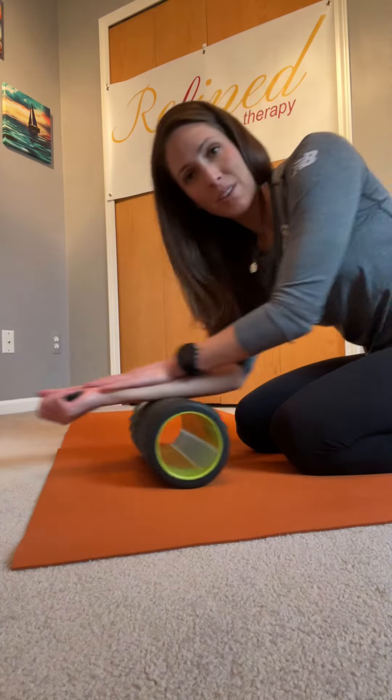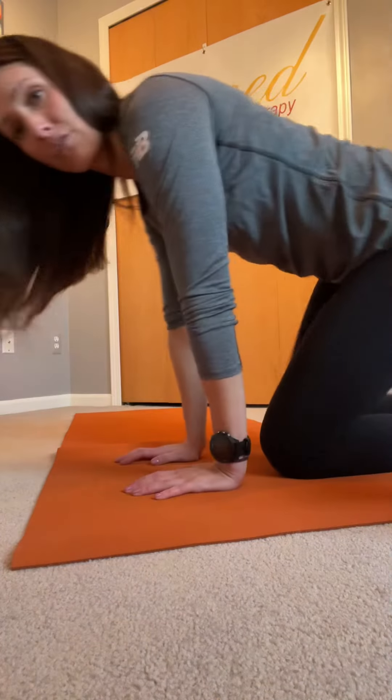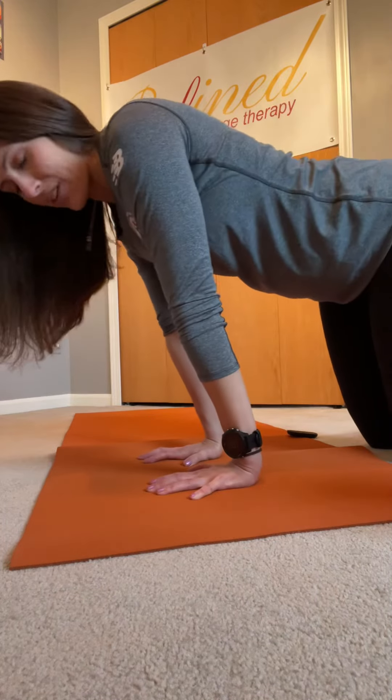Then switch sides and do the same thing on the top part of your forearm. Once you've done that and you're ready to stretch, come down on the floor — you can also do this on the edge of a desk or a table — fingertips spread wide.